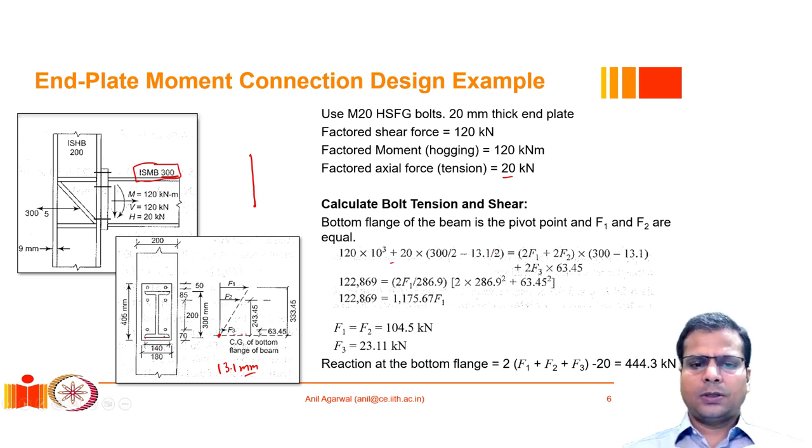These external moments are balanced by internal bolt forces. Since f1 and f2 are assumed equal and act at the top flange location, we write 2f1 + 2f2 multiplied by the lever arm (300 − 13.1 mm). The third bolt layer, at 63.45 mm from the pivot, contributes 2f3 × 63.45 to the resisting moment.